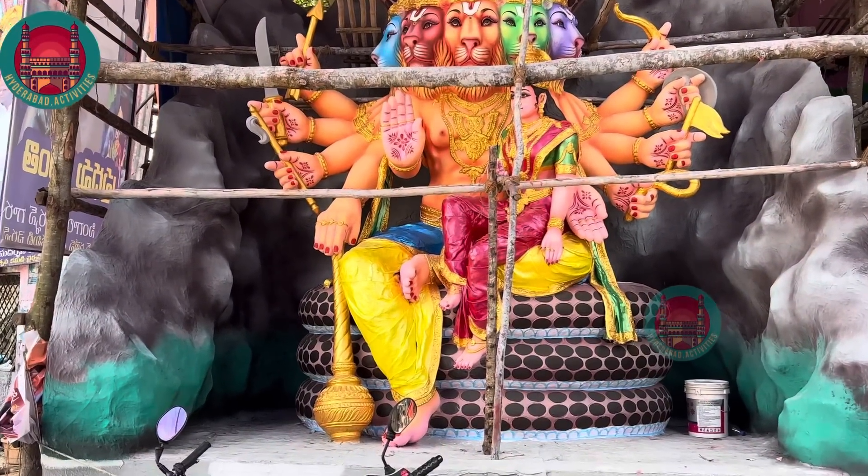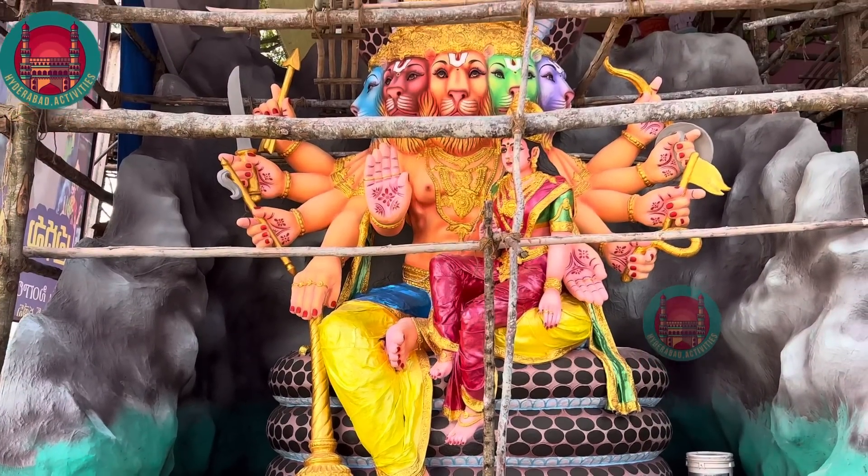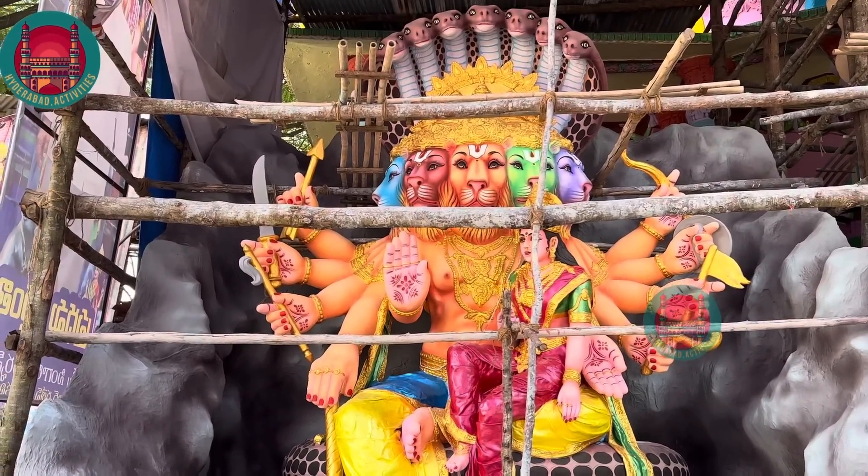This is the Sri Panjshamukhi Lakshmi Narasimha Swami painting and we wrote about the painting. Swami is really good. Please like and share. Thank you very much.